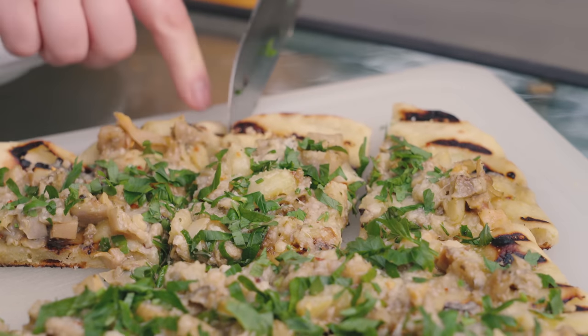Hi everyone, I'm Claire Saffitz. I'm outdoors at my parents' house in Cape Cod. I'm about to make a perennial favorite in the Saffitz family — it's a clam pizza. I'm gonna do it on the grill.